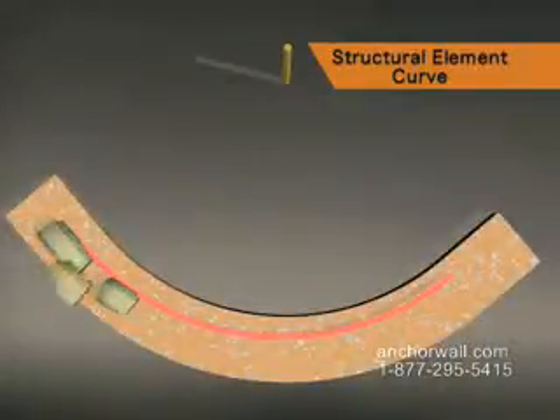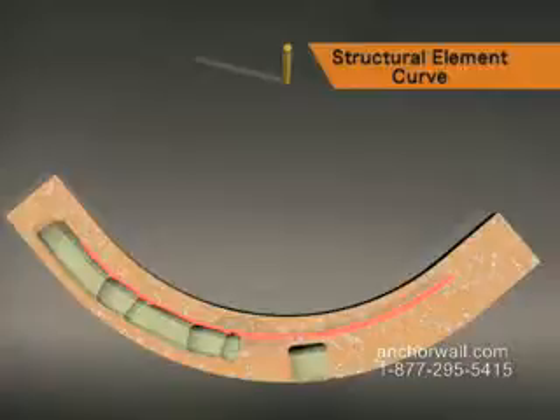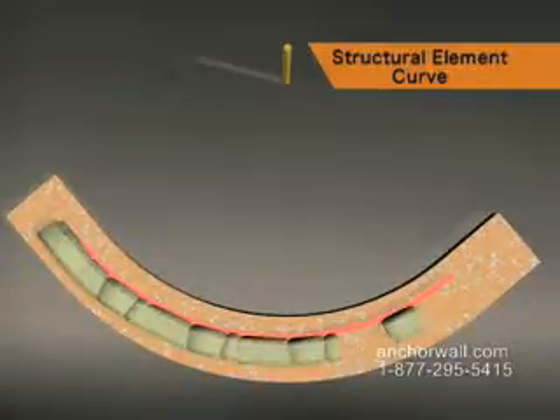You can build the base of this radius by cutting large units or using units of all three sizes. It's easiest to build a radius using about the same number of each size of blocks on each layer.